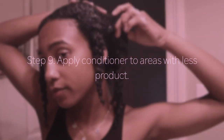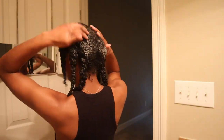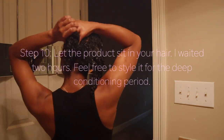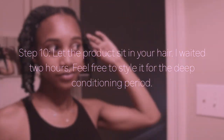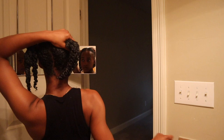Once I reach the end of the conditioning phase, I like to apply conditioner to the areas without product — the parts that are closer to the root. While I let the product sit in my hair, I decided to style it, and at this point I was wishing I had neatly parted my hair down the middle, but it's okay — it was so cute.